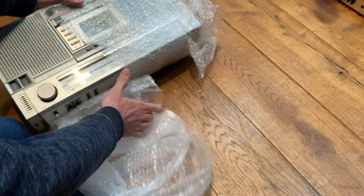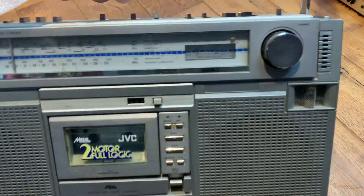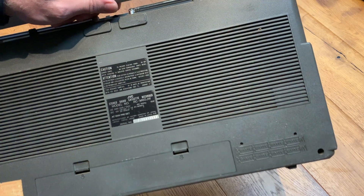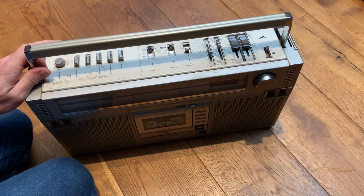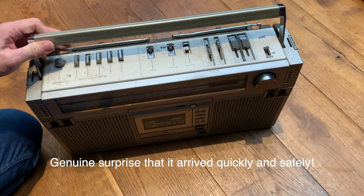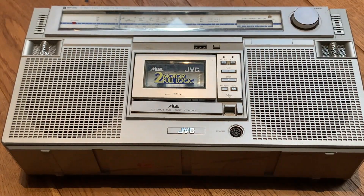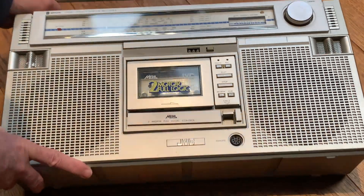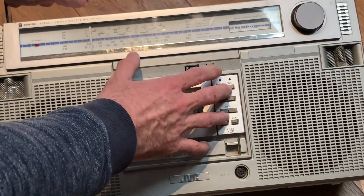Anyway, here we are — here's the job at hand. This one is the RC-M60. Wow! I believe — and I'll have to check the packaging — but I'm pretty sure the M60 actually came from the United States. You may know about the JVCs: we've got the 50s, 60s, 70s, 80s, and 90s. So this is a very rare beast — the RC-M60.